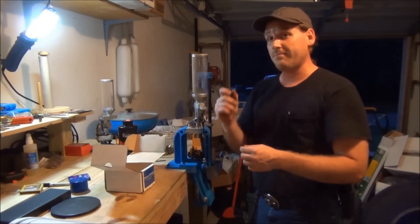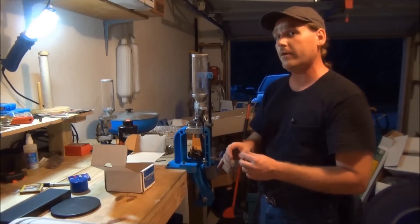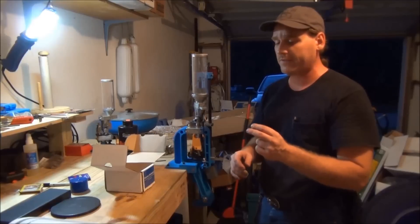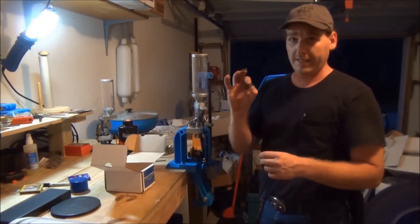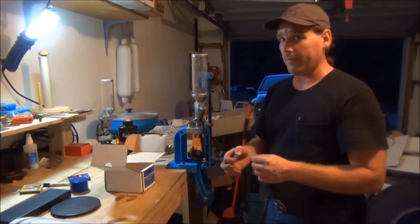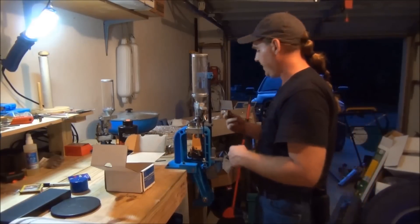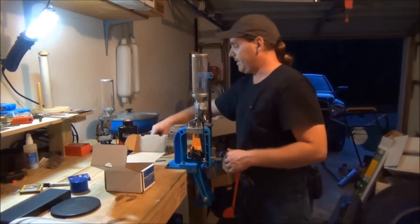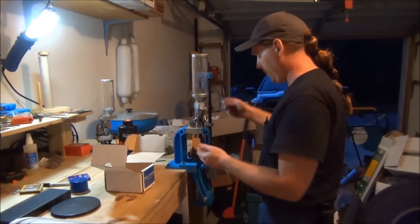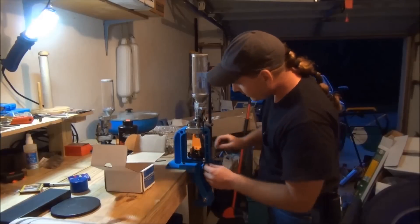Okay, I had a small primer brass sneak into my large primer brass — that's another thing you've got to watch out for, especially on 45s. Federal cases — some of them have small primer pockets, not large primer pockets. So you have to watch out for those; sometimes they sneak in on me. I thought I sorted them all out, but that one got by. All right, try this one.